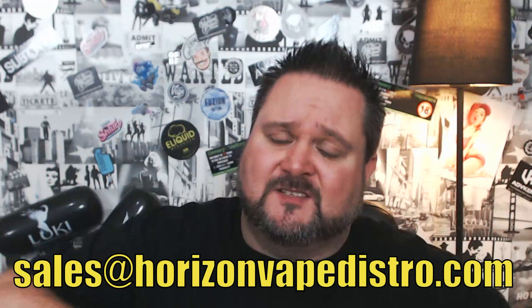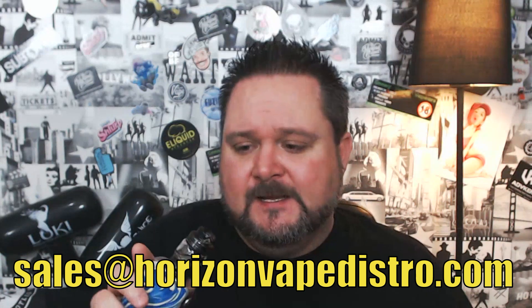If you're a shop wanting to stock this, you can get it from Horizon Vape Distro - all the details will be down in the description. You're gonna have to try this one. The only thing I like about the Falcon King a little bit better is the top fill - it's probably because it's gadgety and easier, you just press that button and it flicks out. That's the only thing better than this. The flavour of both is absolutely amazing and they're getting better all the time.